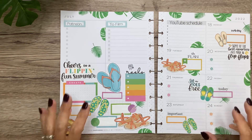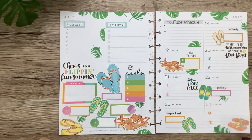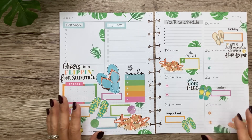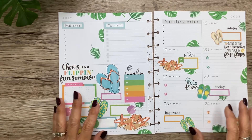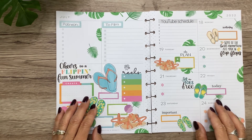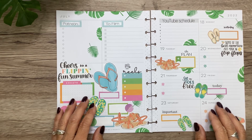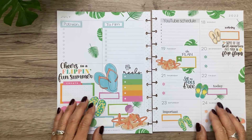It's super fun. I'm so excited to plan in this colorful fun spread. Thank you guys for hanging out with me while I put it together. I'll be sure and link Planet Darby's Etsy shop in the description box. She hand draws all her stickers and hand letters her quotes. I love how this turned out in this spread — it's so fun and summery. I hope you liked the video. If you did, don't forget to give it a thumbs up and I can't wait to see you in the next video. Bye!